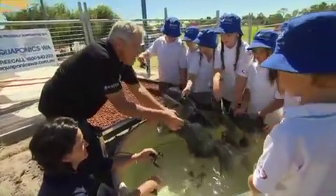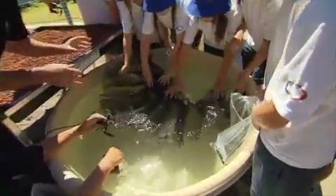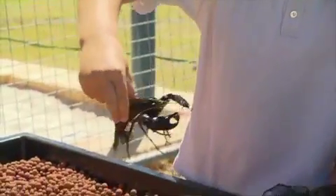In the next tank we're going to put in marron, and the first thing we're going to do is put in a marron hide so they've got more fun places to hang out. I think they're going to love it in here.